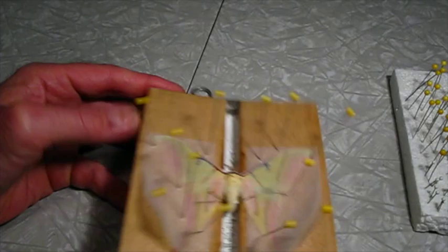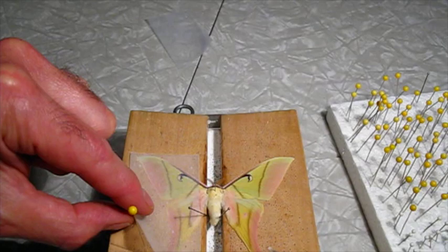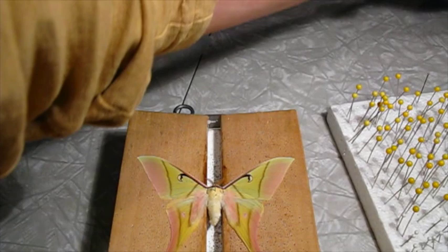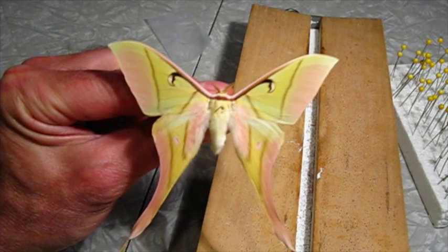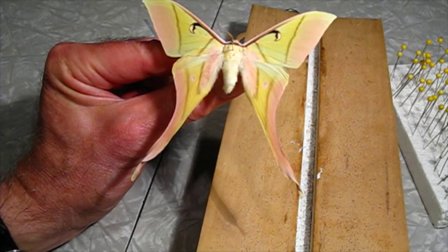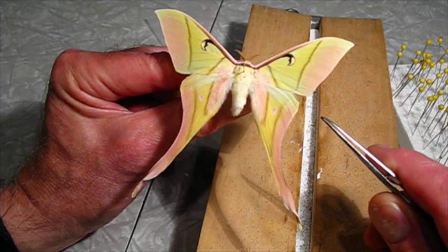It's been a couple of days and I believe these are dry. I'm going to pull the pins off and see how it looks. Let's hope it's all straight. I'm happy with that. There's a little bit of wrinkling right here, but I think that's just the way the moth came out.